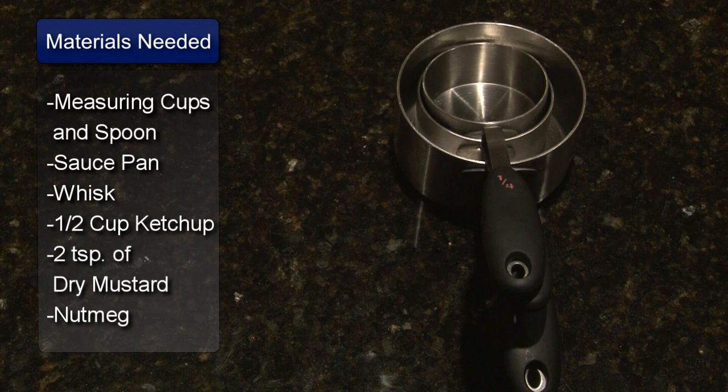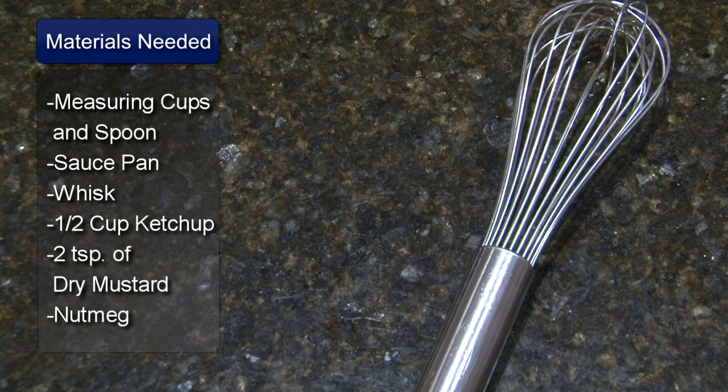I'm Sue Walker and I'm going to show you how to make meatloaf sauce. You will need measuring cups, measuring spoons, a saucepan and a gravy whisk.